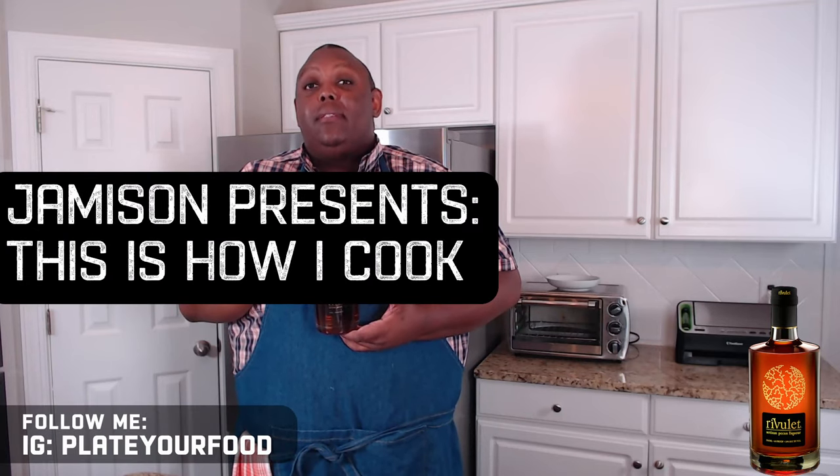Hi, I'm Chef Jameson. Welcome to my kitchen. This is how I cook. Let me introduce you to an amazing product: Rivulette Artisan Pecan Liquor.